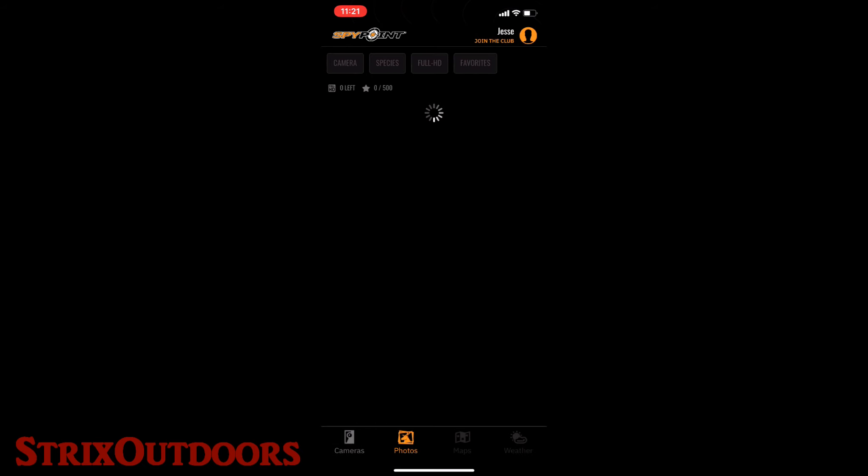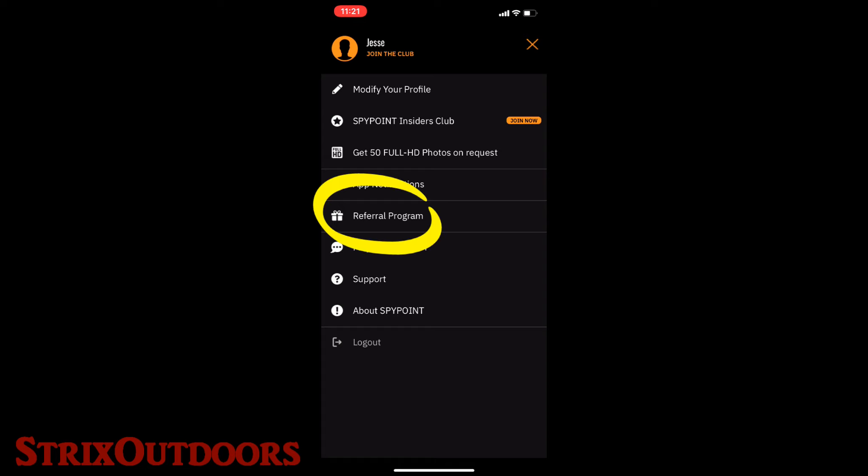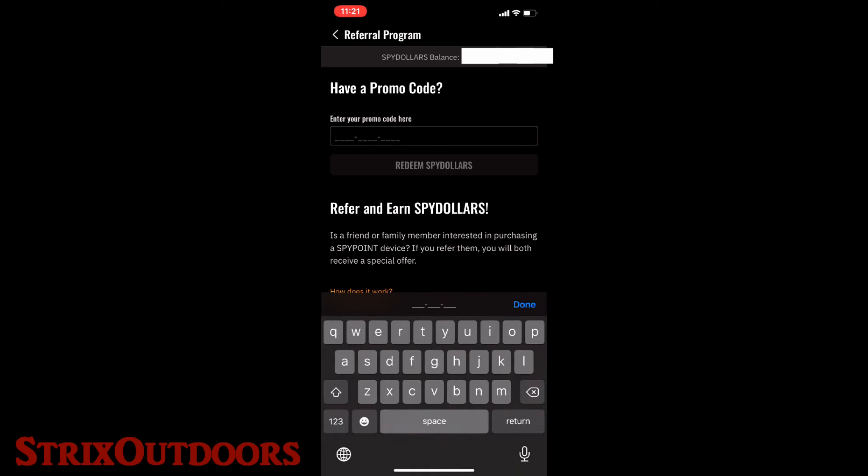Once you've activated the camera and used the referral email address in the activation process, you will receive an email from SpyPoint. That email lists out the details of your referral incentive depending on which camera you're activating. For the SpyPoint dollar option — whether it's $5 for the cell link or $15 for any other camera — you'll get an activation code that starts with SPYD. In the app, go to your profile at the top, look for Referral Program, enter that promo code starting with SPYD, hit redeem, and it'll add it to your SpyPoint dollar balance.